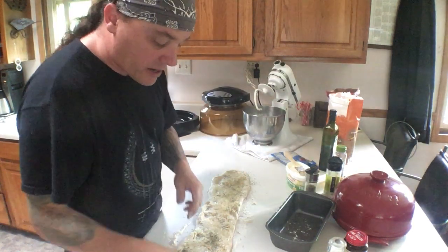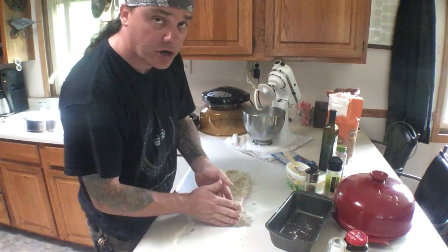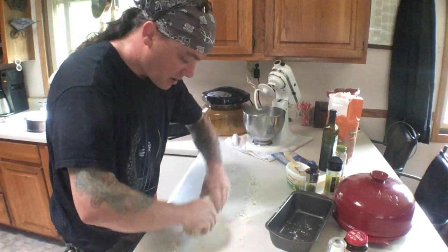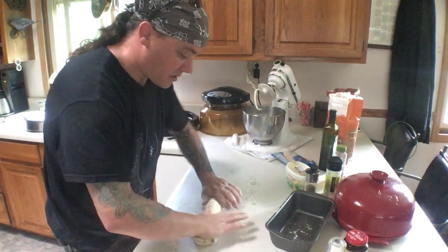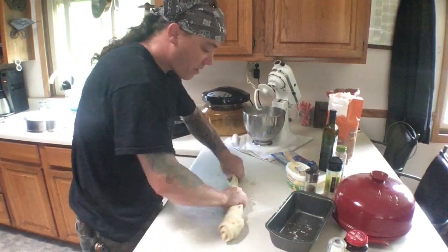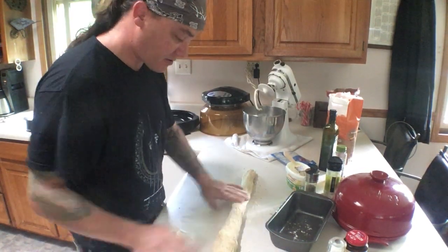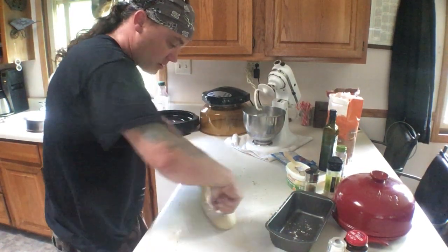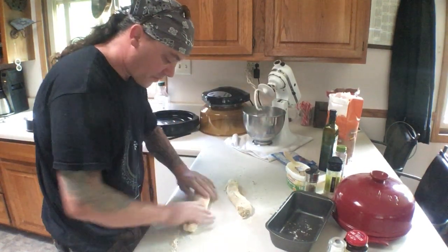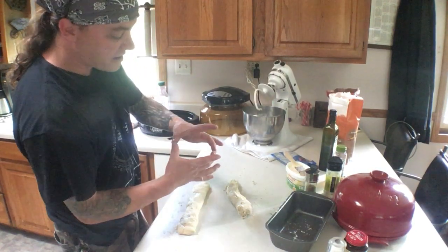You can do raisin bread kind of the same way — you'd use raisins and cinnamon sugar — but you roll it up like this. Work it out, and this will rise and get a whole lot bigger. I'm going to cut this into two sections, and this ought to give me two loaves that'll be about that big around.